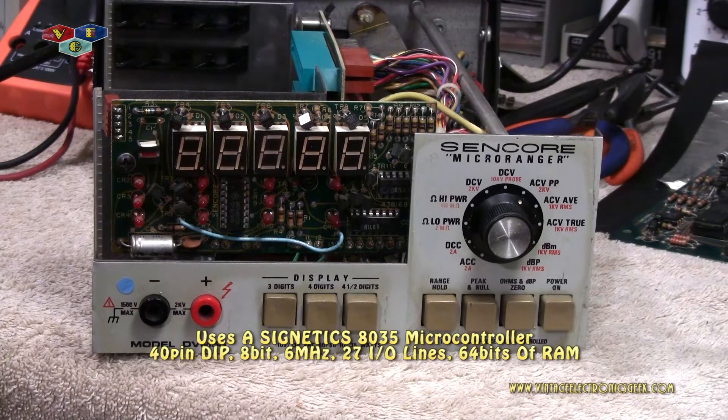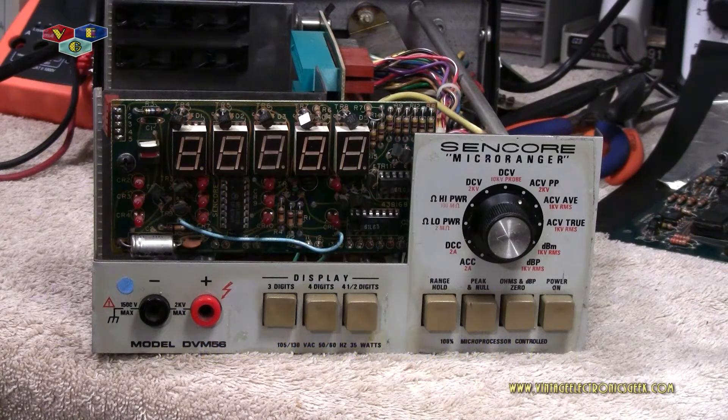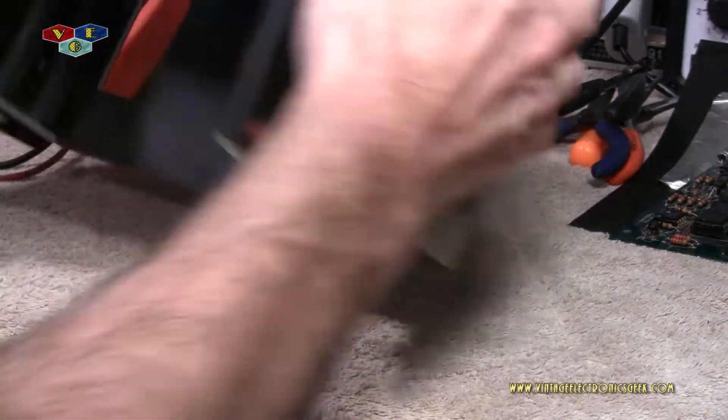A hard boot, just like a computer — you unplug it, wait for everything to drain, and then try it again. Nothing seemed to fix the issue. So last night I started tearing this apart and looking at things, and I do believe I found the culprit.